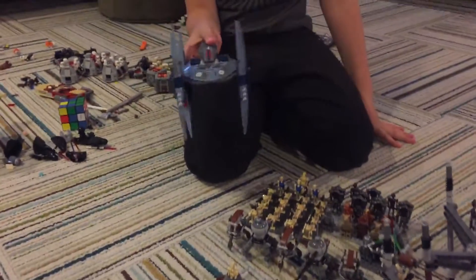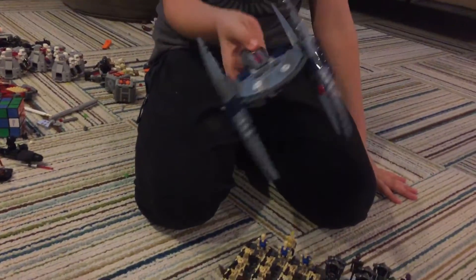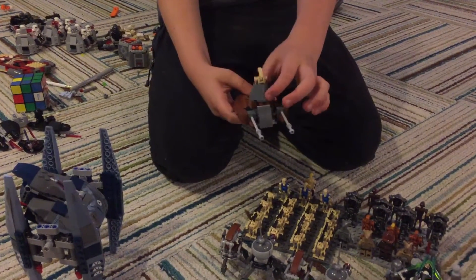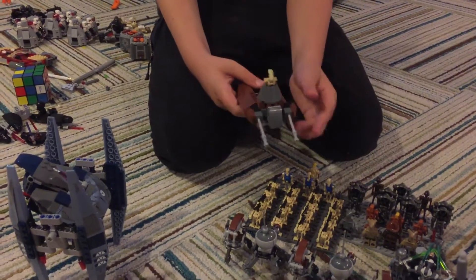We have the Walter Droid from last time. We have the Droid Carrier from last time. I will be getting another one of these with the staff that comes with it.